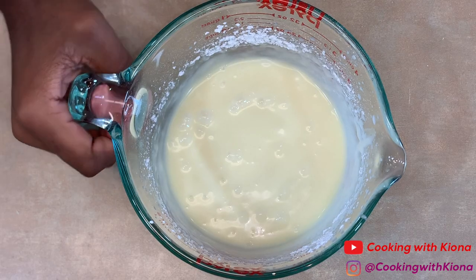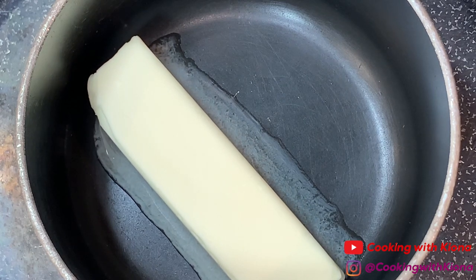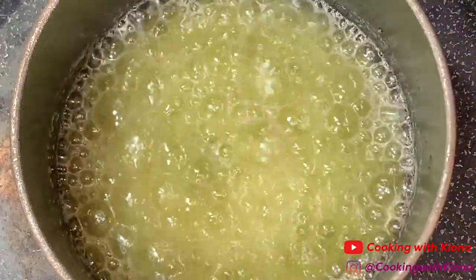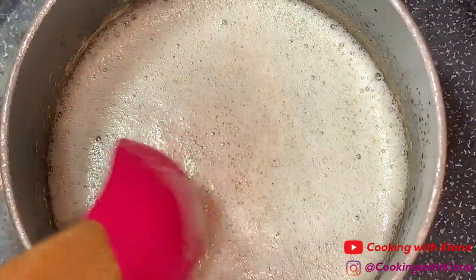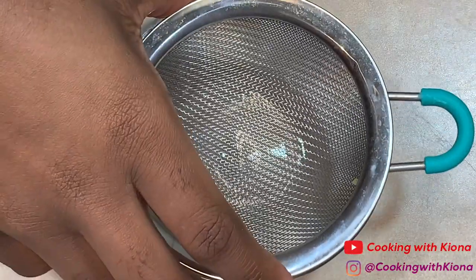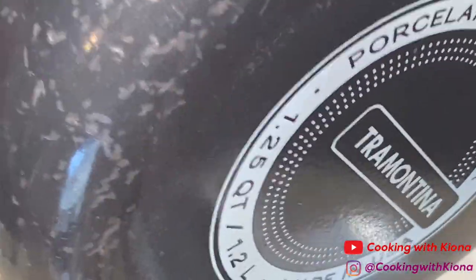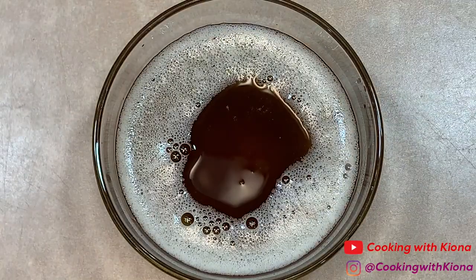When you're finished, set your cream cheese glaze to the side. Now we're going to make some brown butter. In a small saucepan, melt one stick of butter over medium heat. Continue to cook your butter until it bubbles and then starts to foam. You'll know your brown butter is ready when it becomes brown and has a nutty aroma. Make sure to occasionally stir your butter while cooking it. When your brown butter is finished, take it off the heat and pour it through a fine mesh strainer. Set your butter to the side to cool.